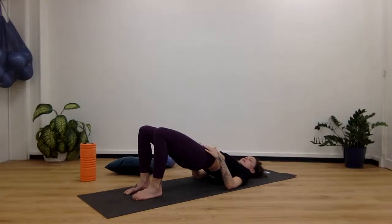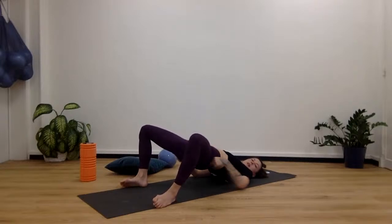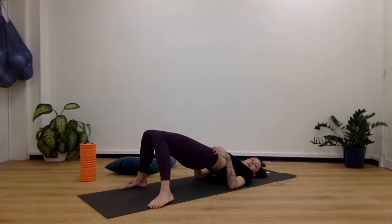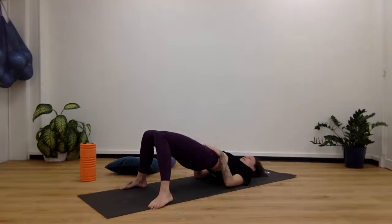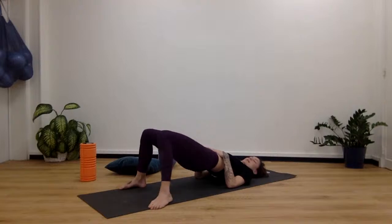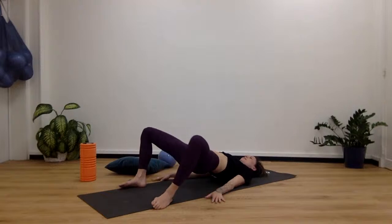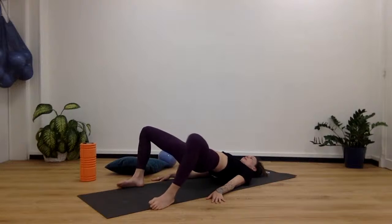Roll back up. Keep those hips nice and steady — walk the feet all the way to the outer edges of the mat, drop the knees out. You're going to feel so many other glutes — not just the big ones but the medius as well. Squeeze the knees together, open them to the outer edges of the foot, squeeze — the knees, hips, and core stay in one spot. We go 7, 6, 5, 4, 3, 2, and 1.